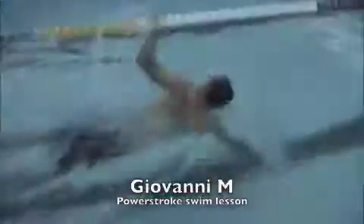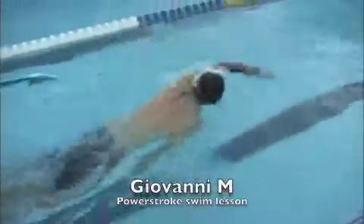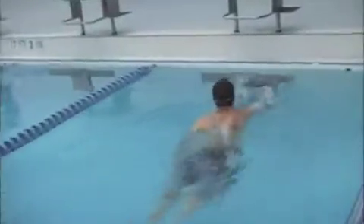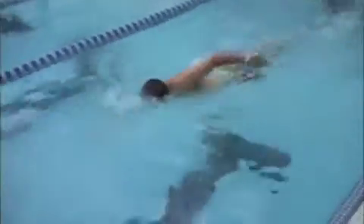Here we have Giovanni. Your rotation is pretty good. Extension could be better. Extension is when your hand reaches forward. You want to make sure you're really stretching out that lat as much as possible. Your front shoulder will sort of roll into your head.